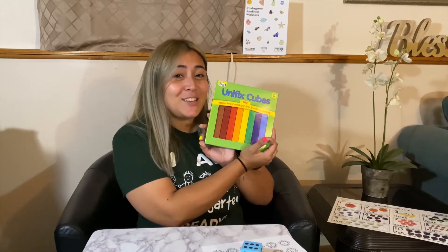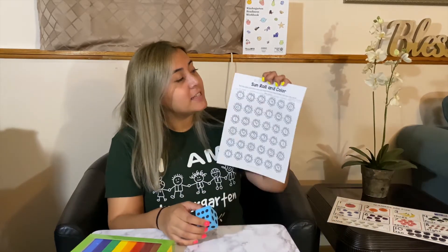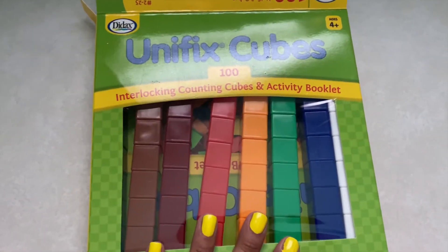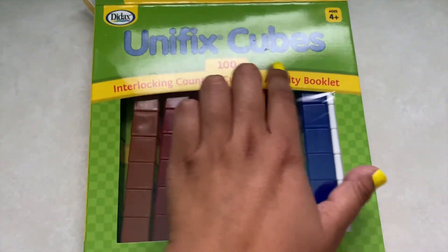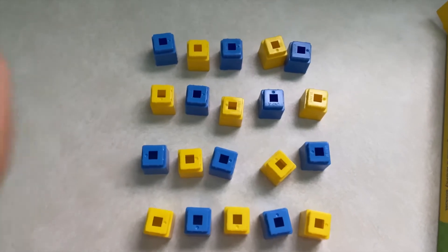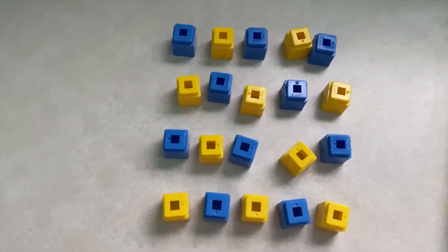For our fun activity this week with our numbers, you guys can either do the same Play-Doh activity that we did last week, but I want to show you some really cool ones this week. You guys are going to need your Unifix cubes. And then for our second activity, I want us to grab our sun, roll, and color sheet along with your dice. So let's go ahead and pull out our Unifix cubes, and I want you guys to pull out two colors.